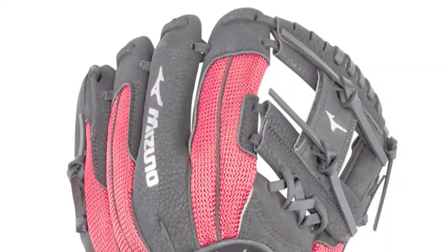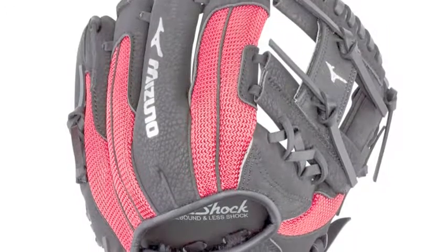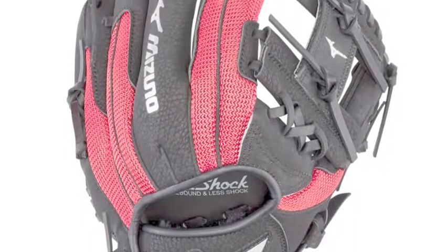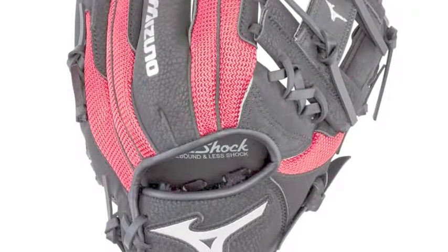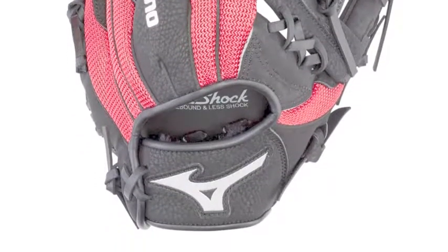Created for a youth player, this glove is comfortable, durable and high performing. With all of this, this glove is sure to please a youth baseball player. With the cool look and the red and white color scheme, this glove is sure to attract youth players.